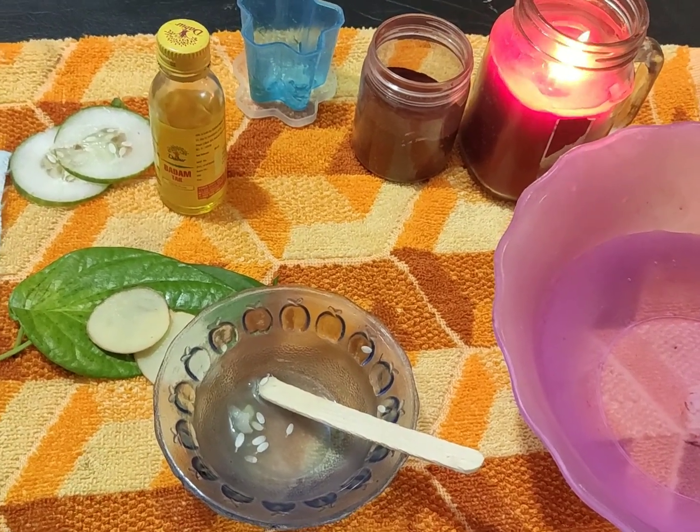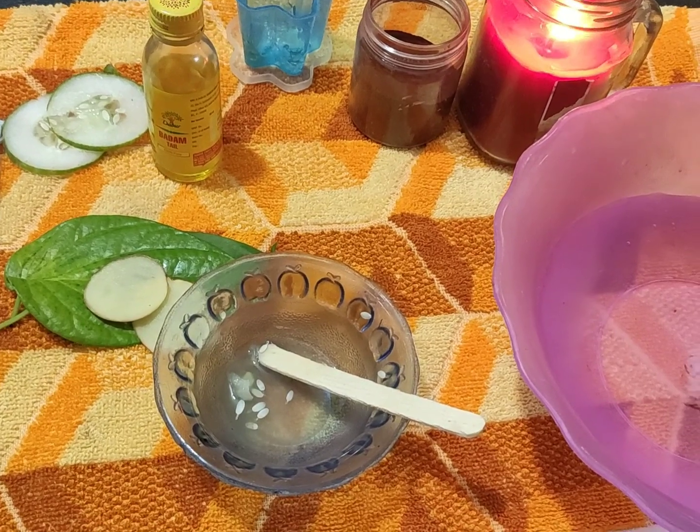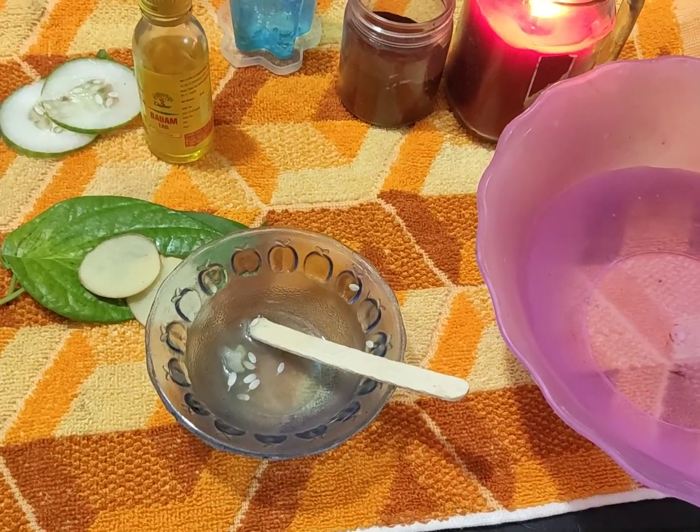We need to get our skin hydrated. We need to drink 3 to 4 liters of water.